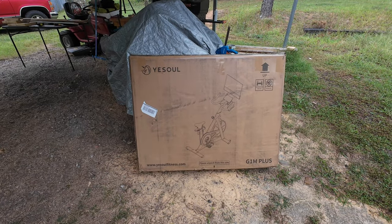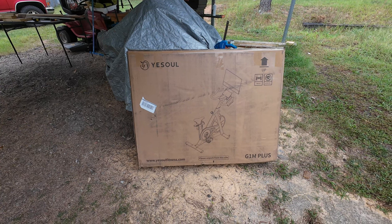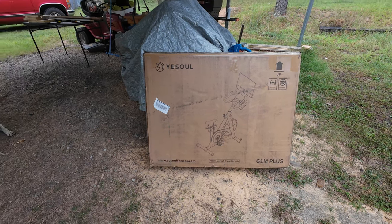It says I've got to unpack from that side, but you know me — I'll probably just cut the box open and yank it out of there. Well, let's get going.